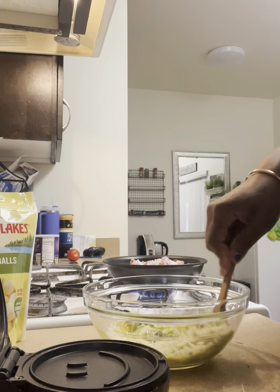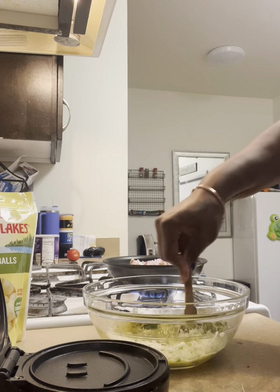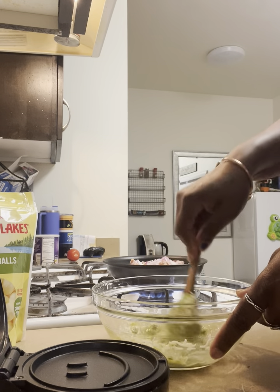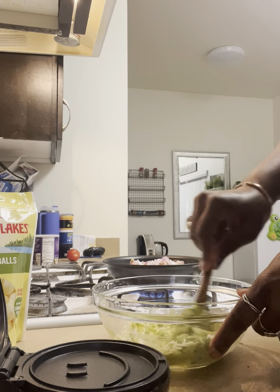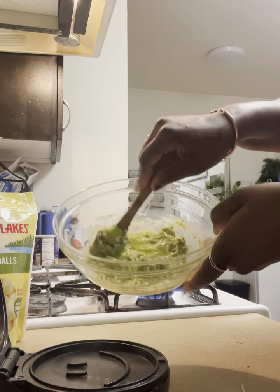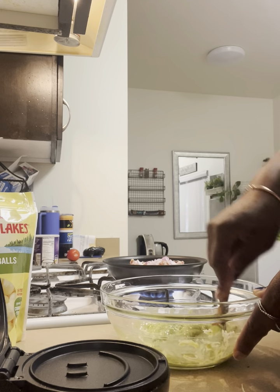I think I need two eggs, maybe one will do it. I was going to put it in the oven, but I think it will work right in my waffle maker. Trying to smash it up.